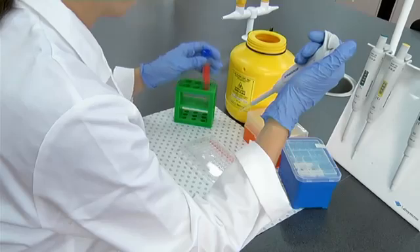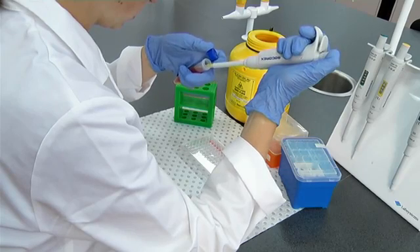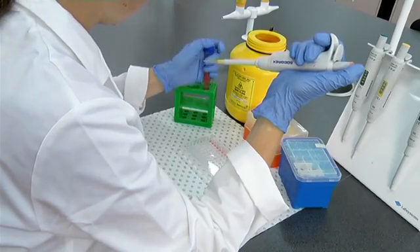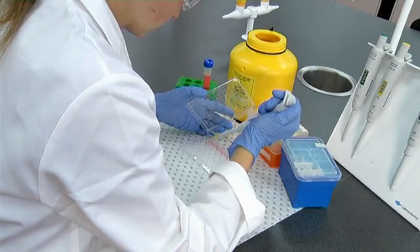Automatic pipettes are routinely used in the laboratory for accurate and precise handling of small quantities of liquids, typically volumes less than 1ml. Automatic pipettes work by air displacement. When the plunger is depressed, a shaft inside the barrel of the pipette is pushed forward, displacing a precise amount of air from within the barrel.